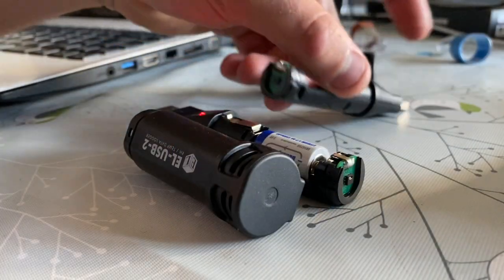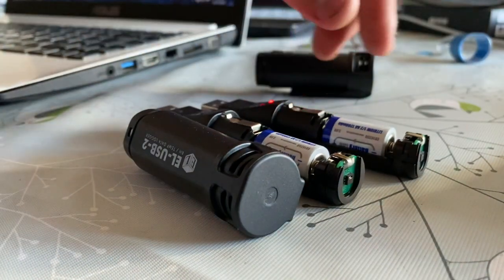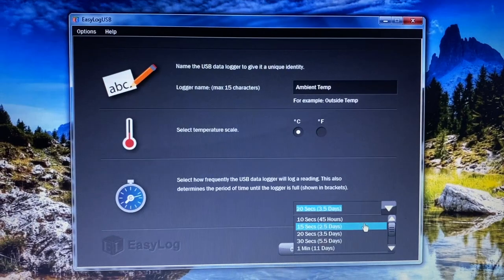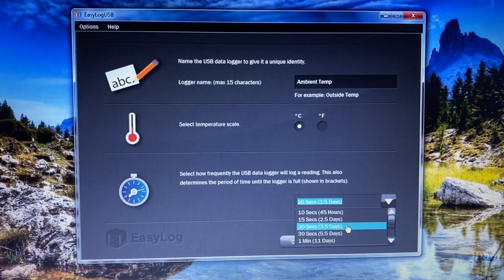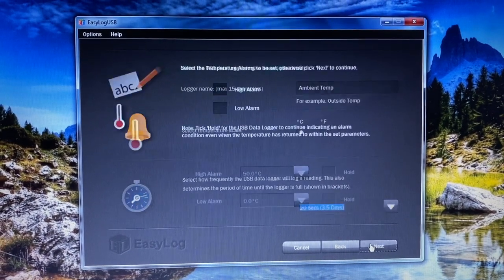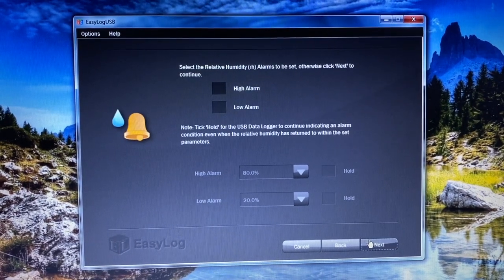These are the data loggers I'm going to be using — they record temperature and humidity. I've just put a couple of new batteries in them and we're going to program these. Let's plug the data loggers into the laptop; this is a Windows 7 laptop because that's what the software requires. My first data logger will be recording the ambient temperature inside the van. I've set the temperature scale to degrees Celsius and the logging interval to every 20 seconds, which gives us three and a half days' worth of data.